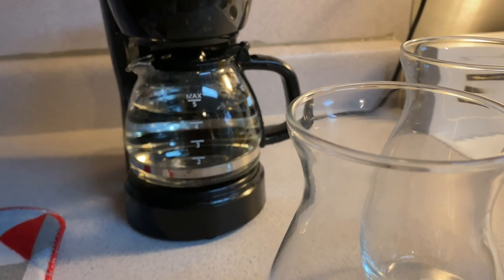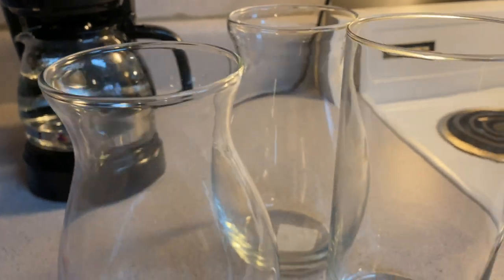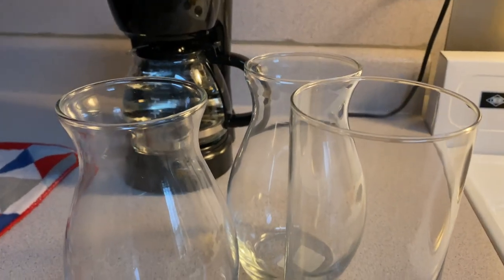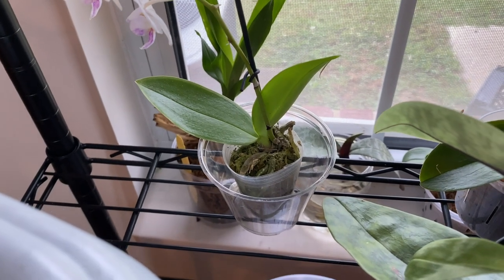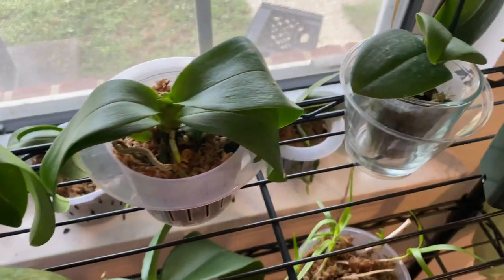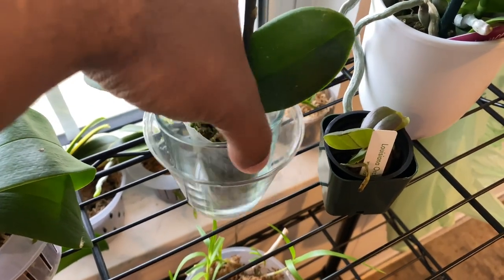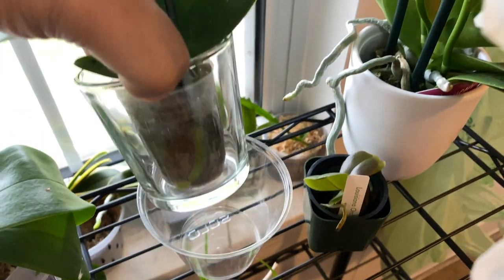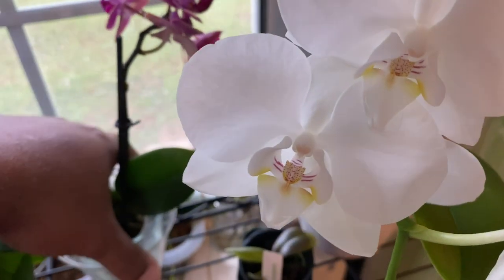I'm also cleaning out my coffee pot — put a little vinegar in there once a week and it keeps your coffee tasting fresh. All of these boxes right here came from Walmart and were 97 cents a piece — really cute, you can't beat it. These are some of my newer orchids that I am going to transition to water culture. I have some smaller glasses for my mini phalaenopsis since I don't think they're big enough to fit in the larger vases just yet.